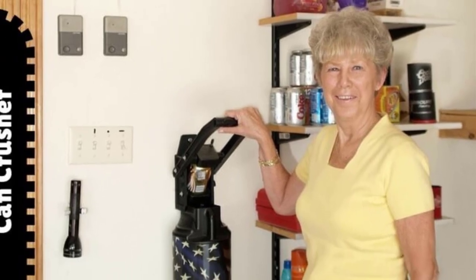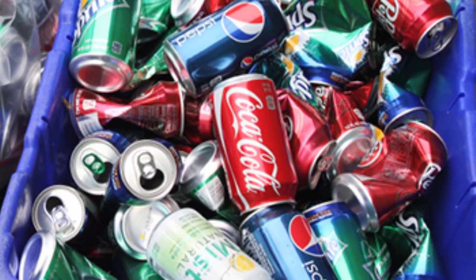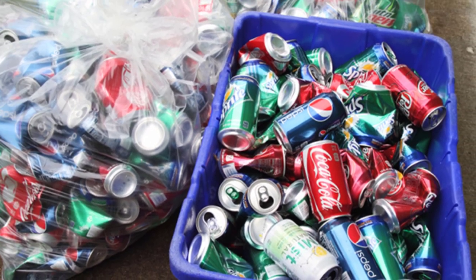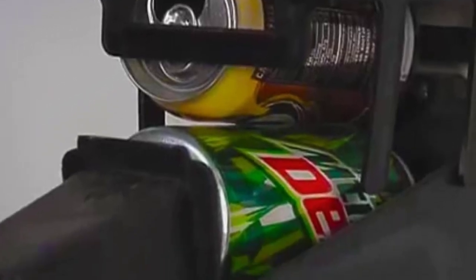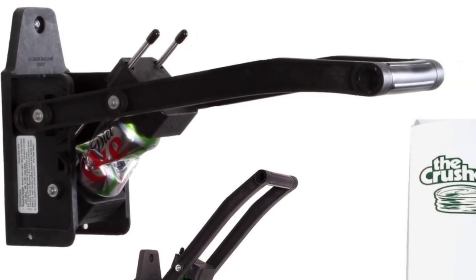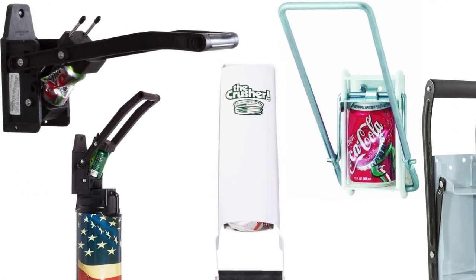Today I will be introducing to you the best aluminum can crushers. The enjoyment of the party ends when you are left with a bag full of empty aluminum soda and beer cans waiting to be crushed. To make this process easier, there are regular aluminum can crushers or automatic can crushers available in the market. We have gathered some of the best automatic can crushers one can find.